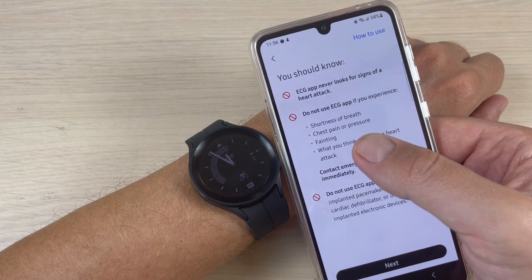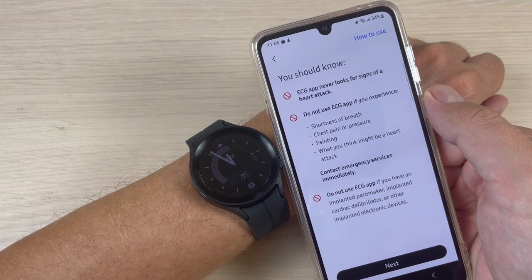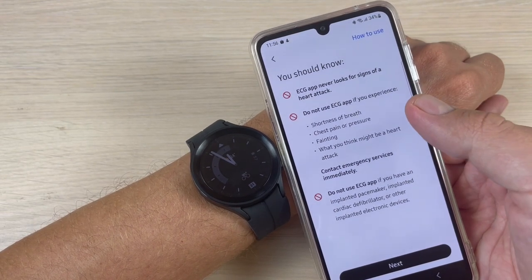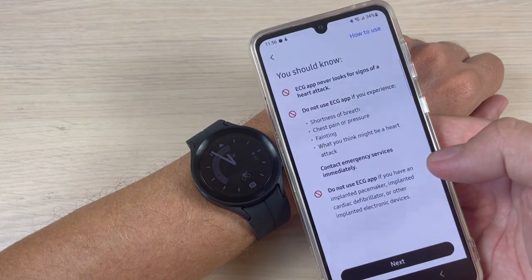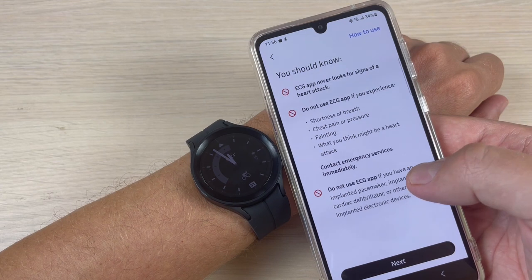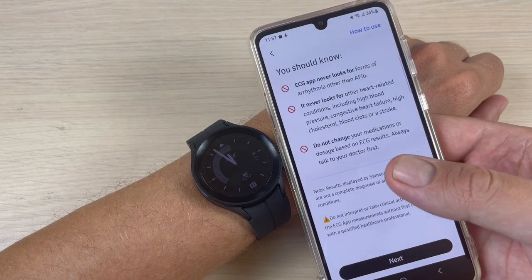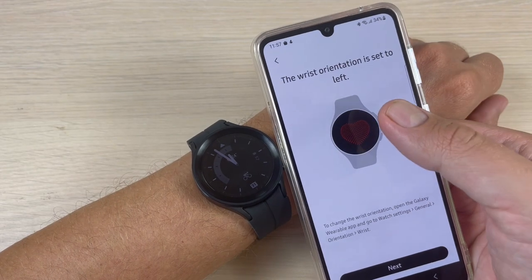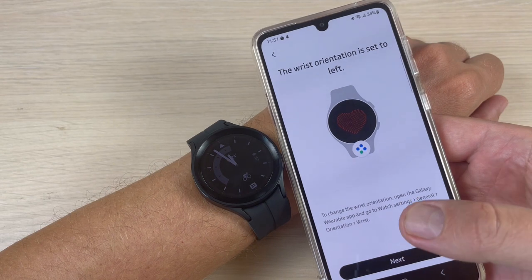Do not use the ECG app if you experience shortness of breath, chest pain or pressure, fainting, or what you think might be a heart attack. Also if you have an implanted pacemaker, implanted cardiac defibrillator, or other implanted electronic devices. Now just press 'Next'. The wrist orientation is set to left. Press 'Next' again.